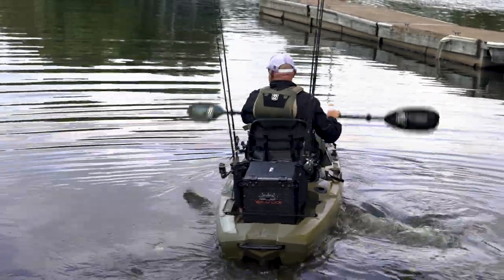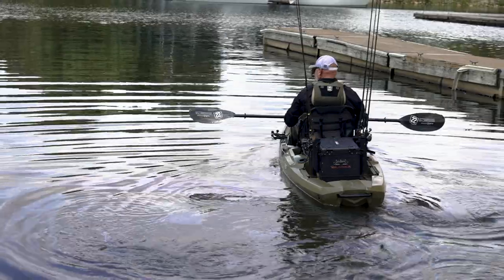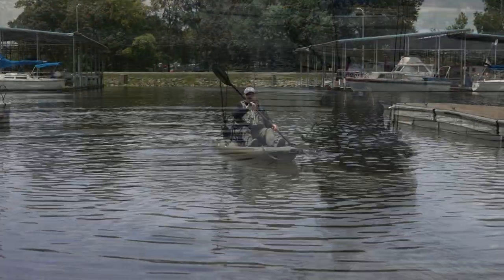It really is that simple. You're going to avoid flipping out of your boat and you're going to launch much more comfortably and much safer.